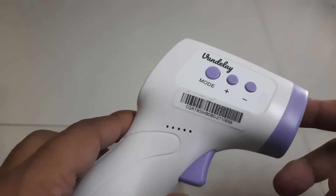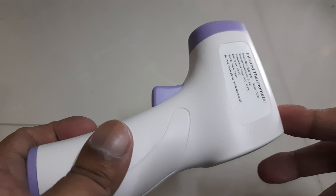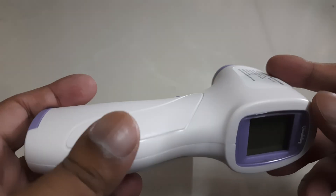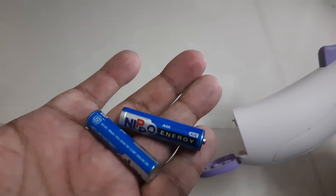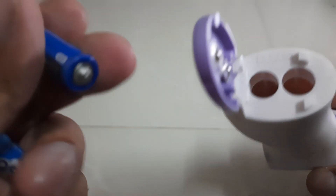I got it from Amazon for around 1250 rupees. The box was well packed and I did not find any damage. It was a company-sealed box with two triple-A batteries included.